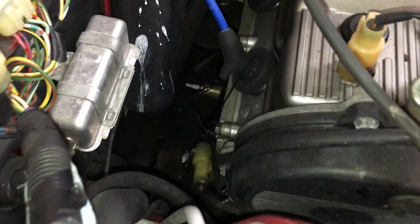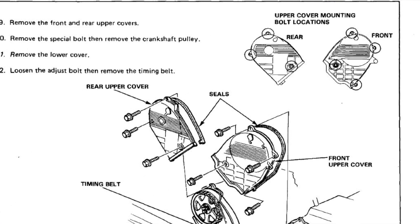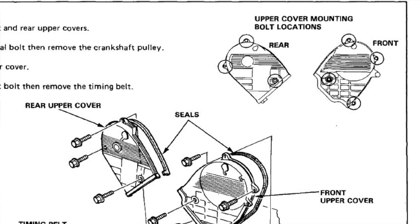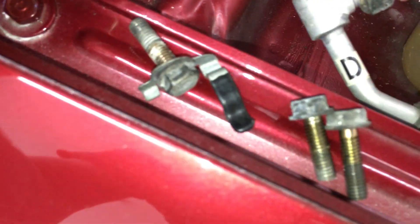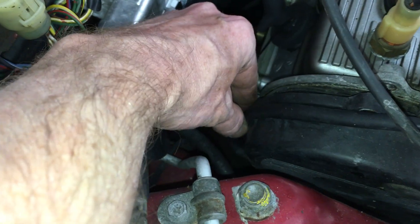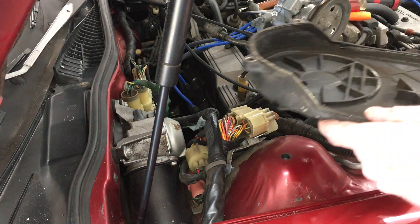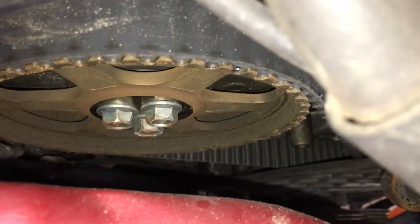Now on the back cover, there's a bolt on top, one in the back with a clip on it, and one right there. I removed those off camera since you can't see down there anyways. Here's that back bolt that has the wire clip on it. Now this should be ready to come out — that wasn't bad at all. And there's the rear cam gear.